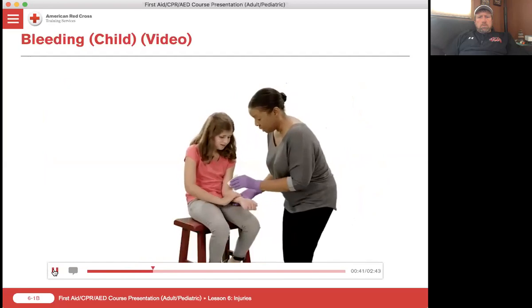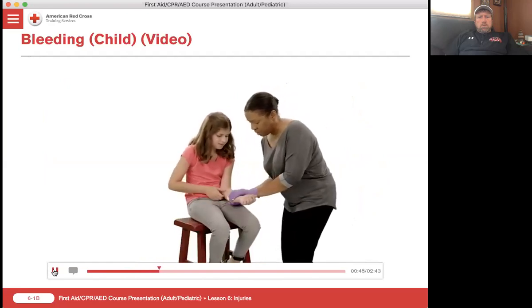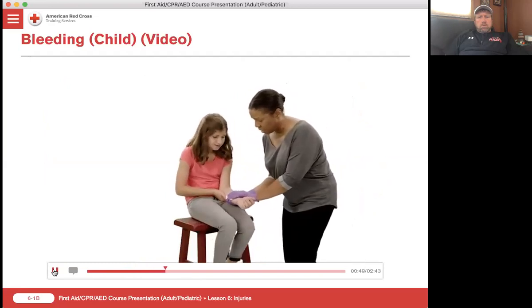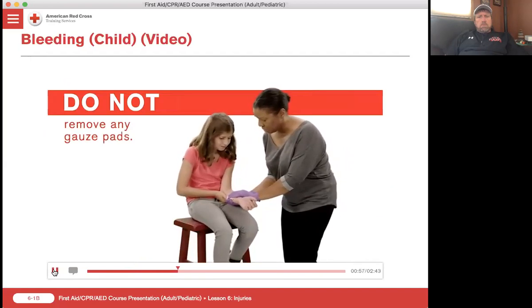Good girl. I'm going to put this back on - one, two, three. There we go. If blood soaks through the first gauze pad, put another one on top and press harder to apply more direct pressure. Good job. It may take several minutes for bleeding to stop. Do not remove any gauze pads.